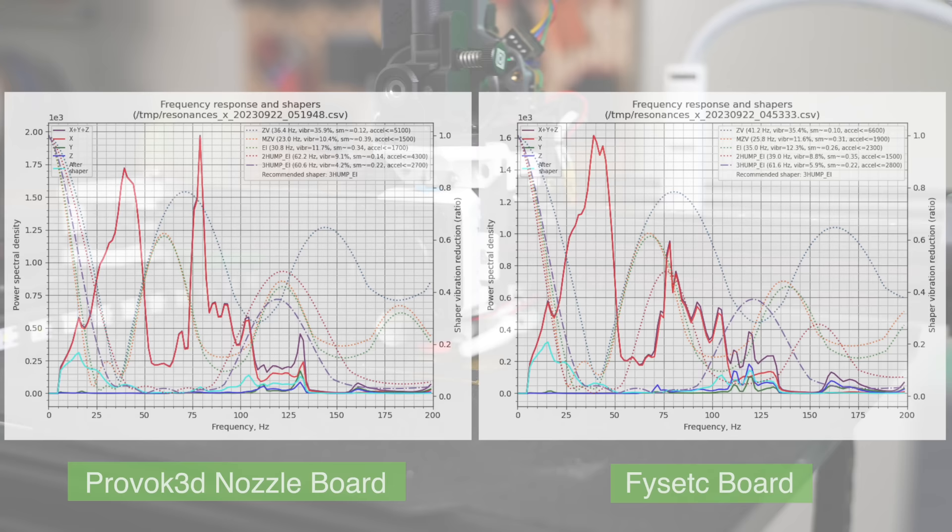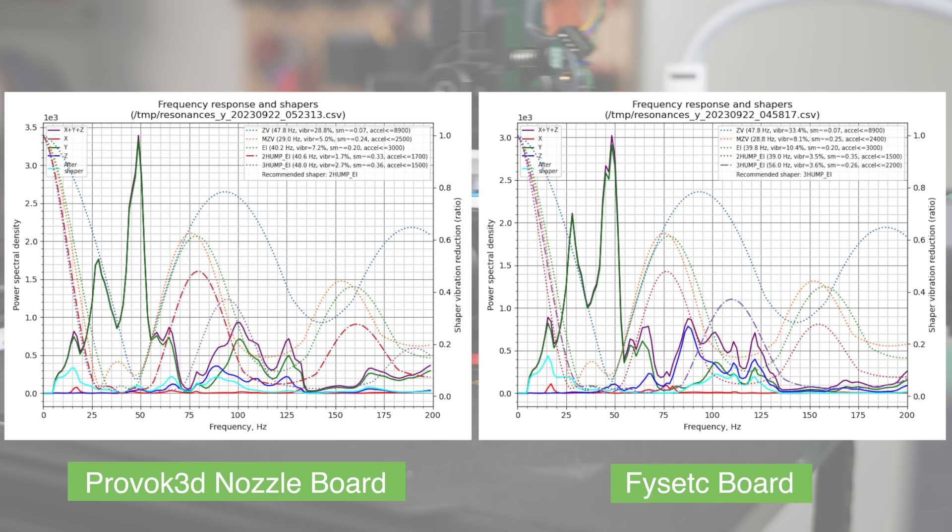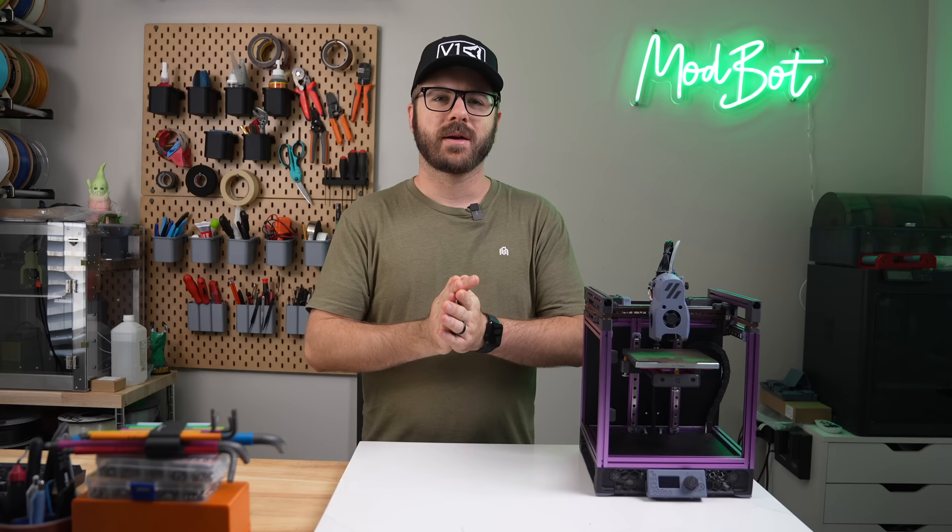Comparing the X-graph from the FISEC board to the nozzle board, we can see the differences. Power spectral density peaked higher on the nozzle board, but the peaks are more defined. For Y, it's nearly identical, but we can also see that we got rid of the smaller peak on the side around 50Hz. The good news is that the variations between the nozzle and FISEC board are substantially smaller than that of the CAN bus board. So for those that have been telling me that the CAN bus board is not a great place to get your readings from, this confirms that for me.